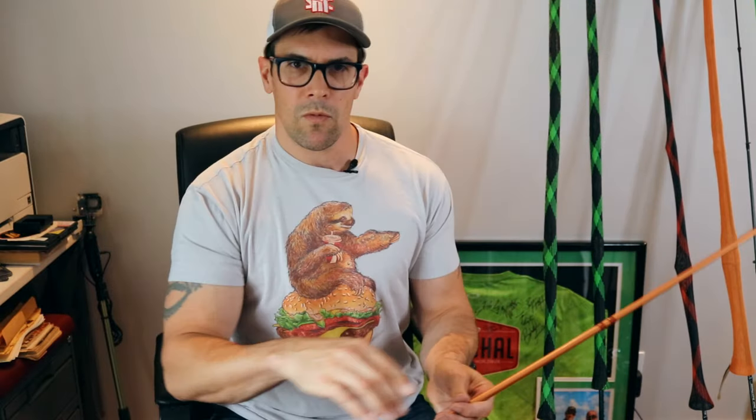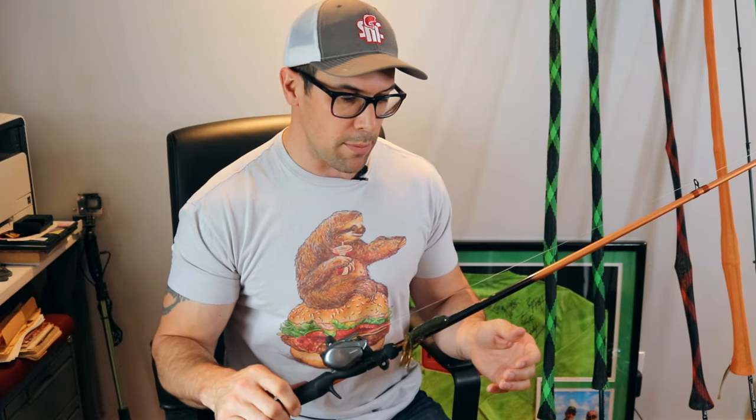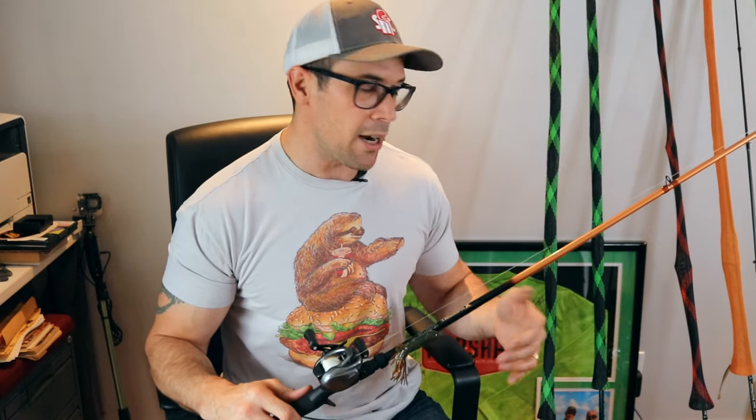That fourth rod is a medium heavy. I don't like retying all the time, so I want several combos ready. I've got a St. Croix Triumph X medium heavy here that I got on special. I'm not a diehard of one brand — I enjoy the Okuma TCS rods, they're sensitive and light at a good price point — but I'll try different brands. Any medium heavy with a fast or extra fast tip between seven foot and seven foot four will do the job.